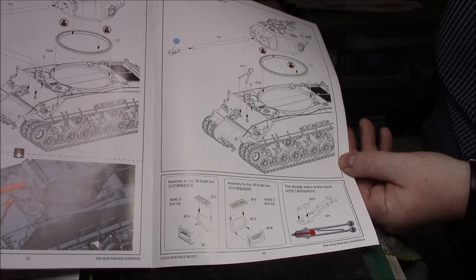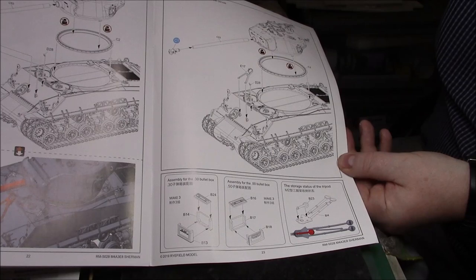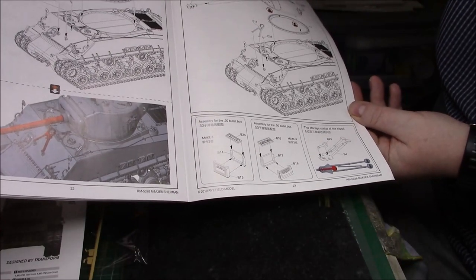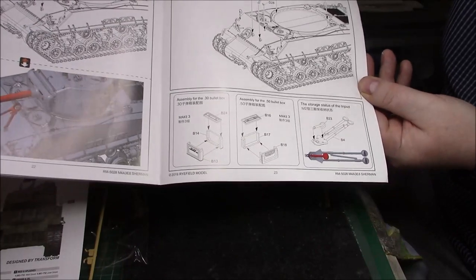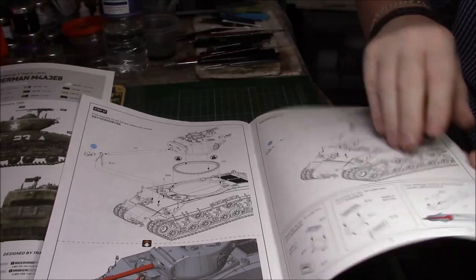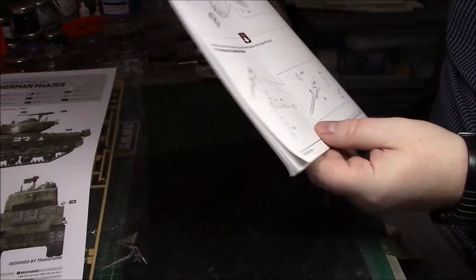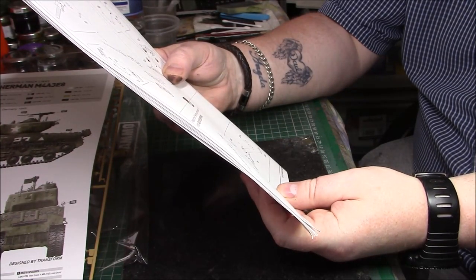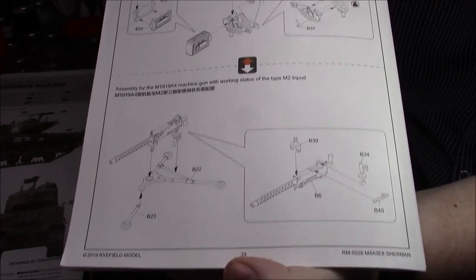Then you position the lower hull onto the turret ring and then the turret - you can either have it in the travel lock or not. Then making the 30 cal and 50 cal bullet boxes, which as I mentioned have the nice writing on the side. There's storage for the 50 cal tripod - that's a nice touch. There's also a 30 cal tripod option. And that's it.